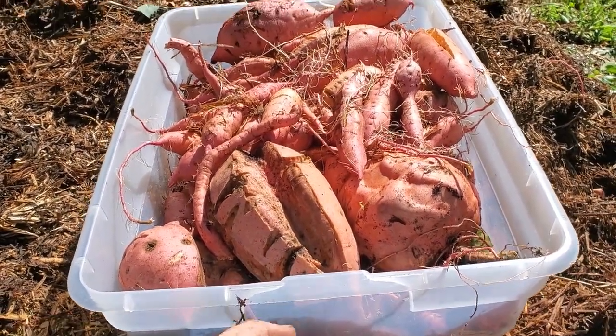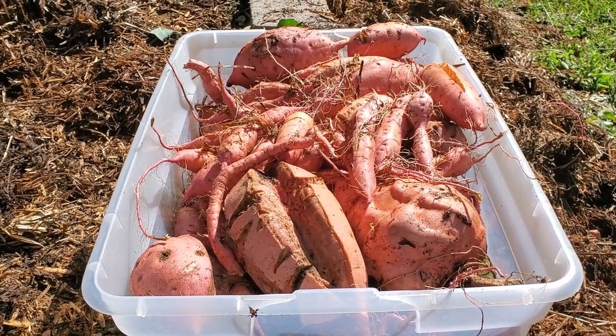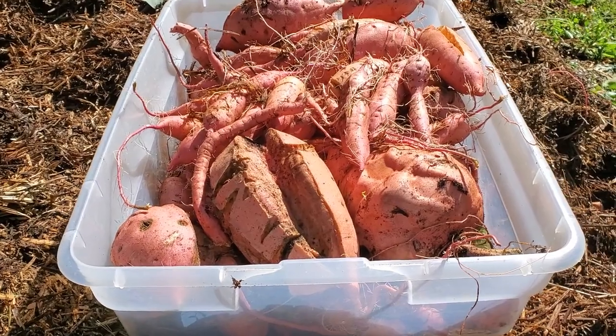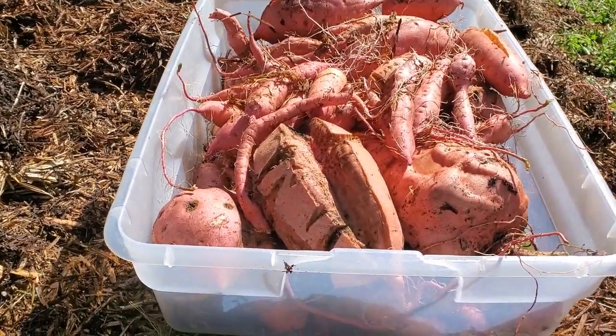There's a full tub there. I don't know the weight — if I had to guess, I'd say 25 pounds, maybe more. There are some huge ones in there. You can see, too, because of the drought we had for a while, there's some splitting going on.